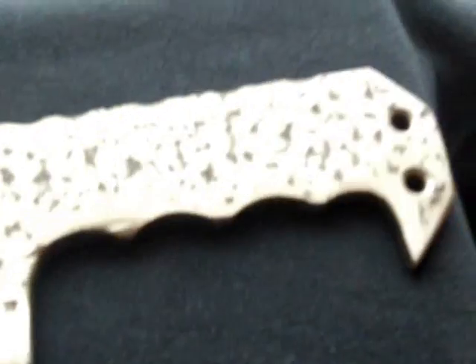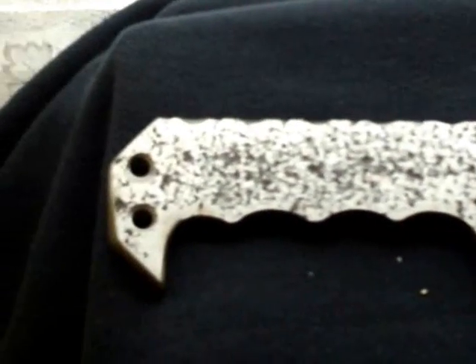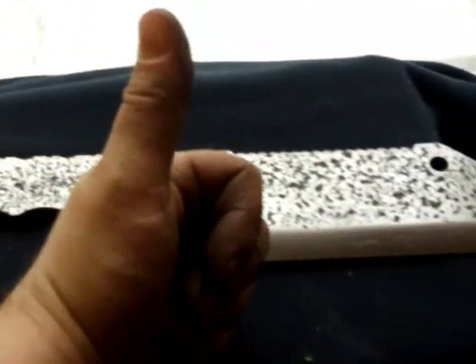I was quite happy with the firework on the back — I wasn't sure how that had come out. There's the other side. All right, hope you like it, see you later.